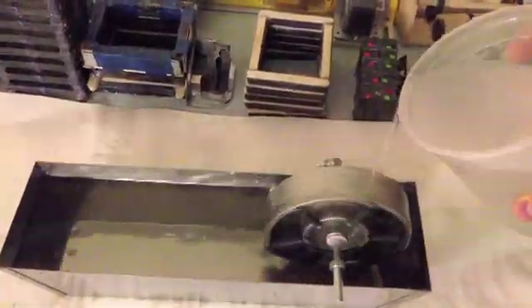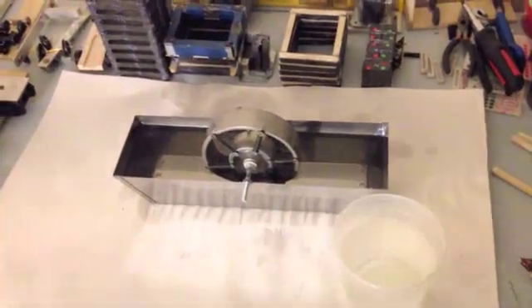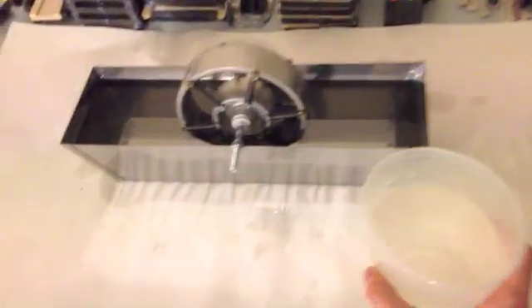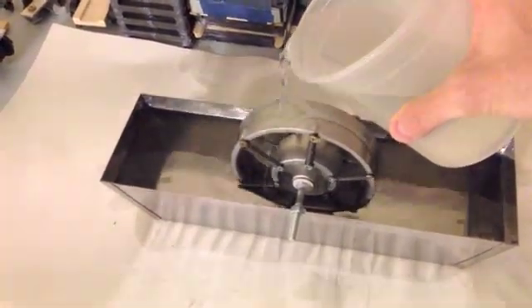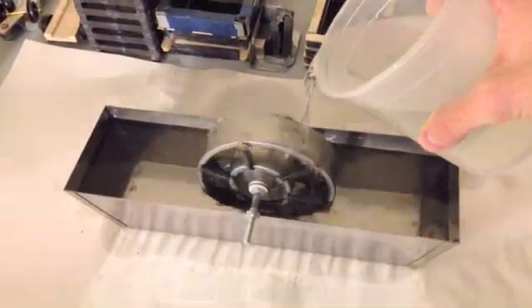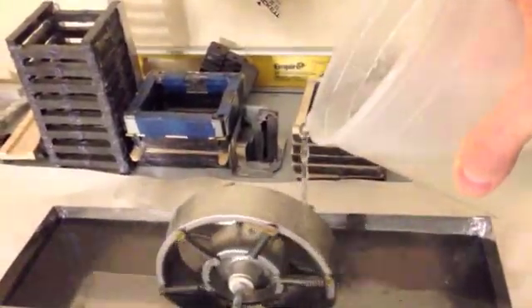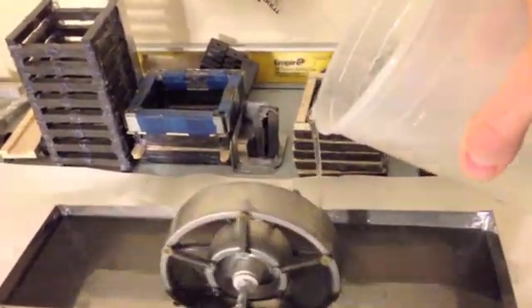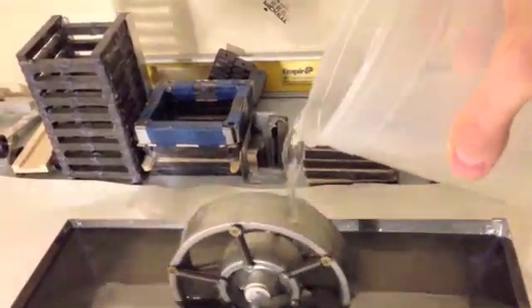If you wanted this to be more efficient, you'd have to have a way to cool this off more quickly. This particular style is pretty simple and easy to work. You only need to have a 40-degree differential in temperature to make the thing spin. You can do that by just pouring cool water on the top here, or by just hooking up a little squirt nozzle to it.